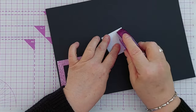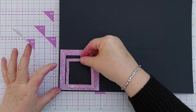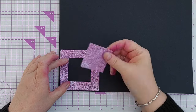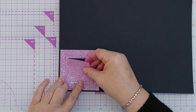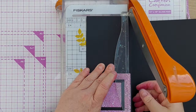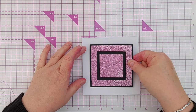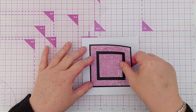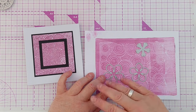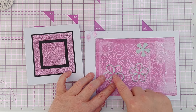I'm going to line everything up in the right orientation, make sure it's in the right place, and then add this to a five-by-five inch card blank. For my focal point, I'm going to create a flower with three dies that layer on top of each other, and I'm going to try to die-cut them with the small circle there in the middle so that we've got concentric circles going out from the flower center.